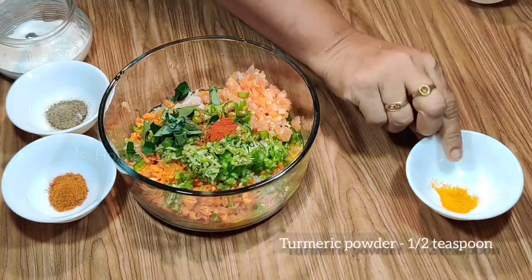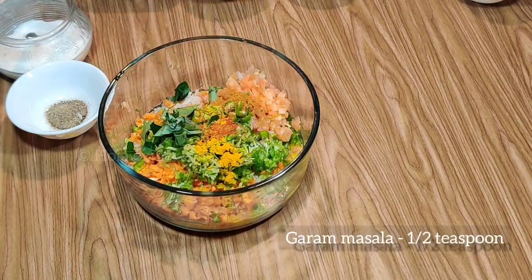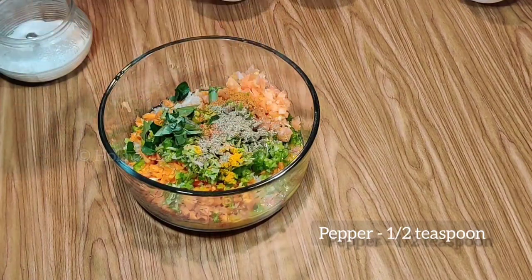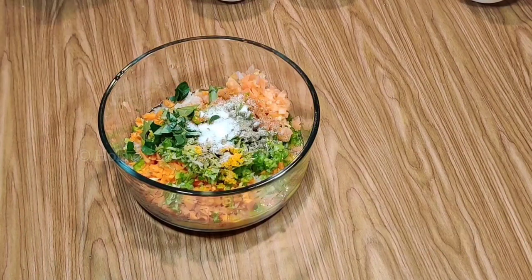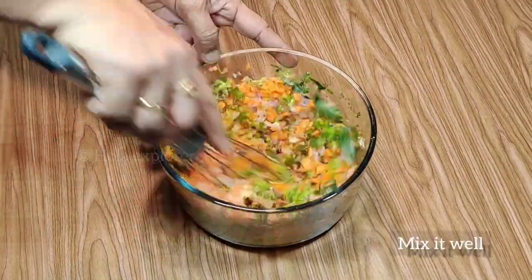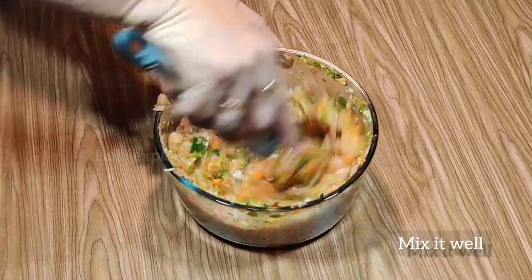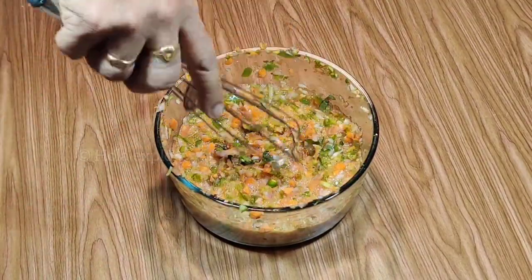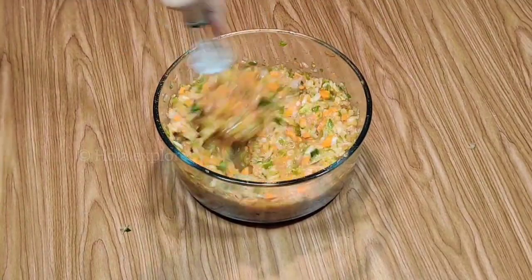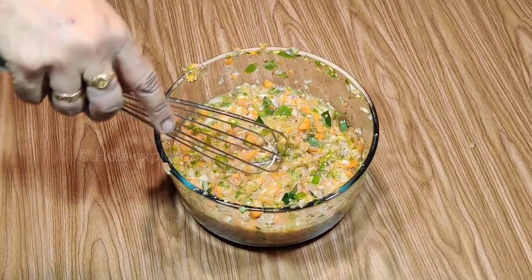Now let's cook the vegetables for 2 minutes. Let's cook the vegetables fresh and keep them greener. Let's beat the eggs with the vegetables and then cook the omelette.